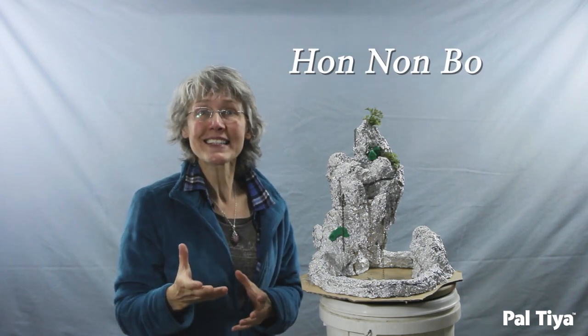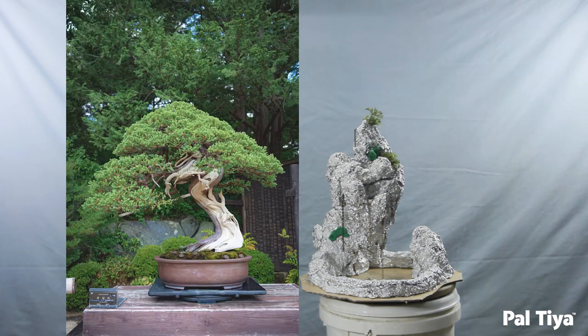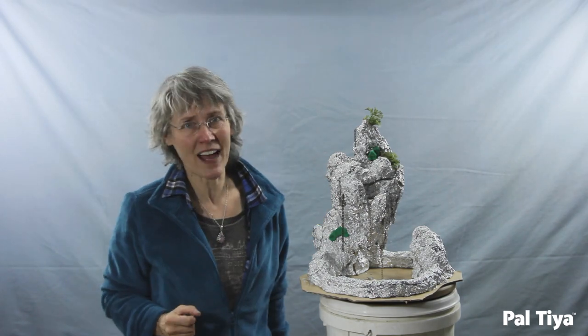This is based on Han Non Bo, a Vietnamese miniature landscape technique that's been around for a thousand years. It means island mountain forest, and it is gorgeous. It's influenced Japanese bonsai and even modern works like James Cameron's Avatar.